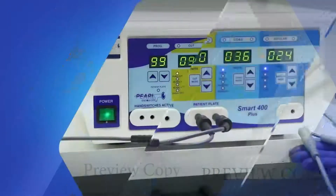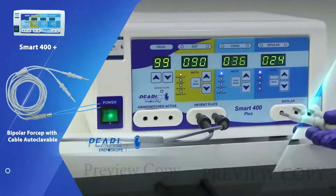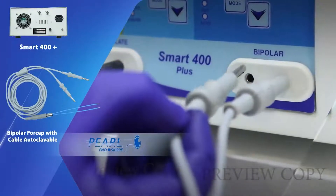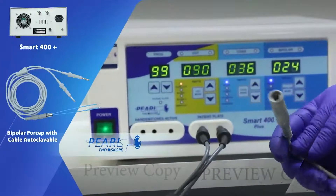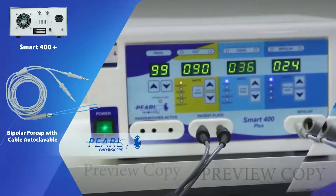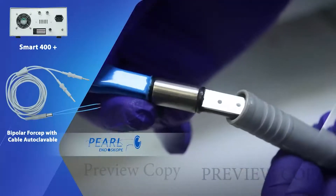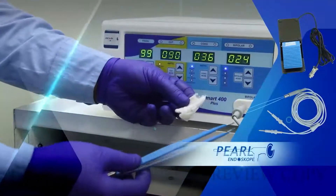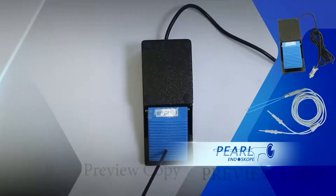To use the bipolar forceps, we attach the cord to the machine at the bipolar port. To the other end of this cable, we attach the forceps.